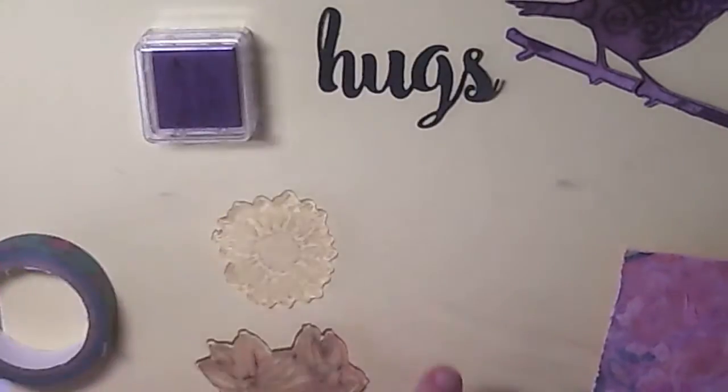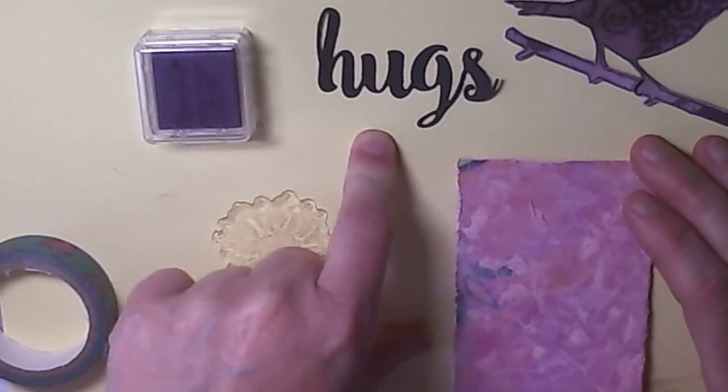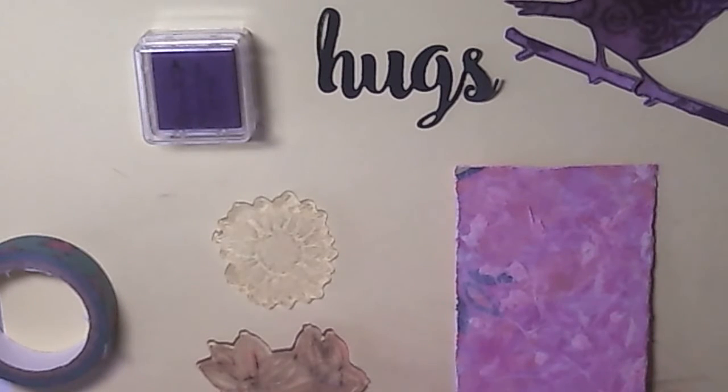I've got my die cut, which incidentally is from a new range that Stamplorations is bringing out called Cutploration - it's all about die cutting. Some will match with stamp sets and the other ones will be standalone ones.